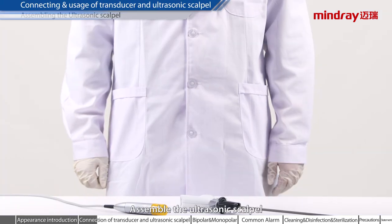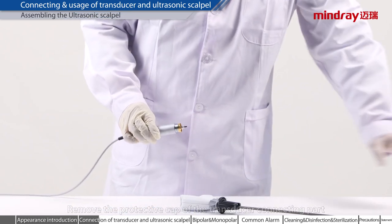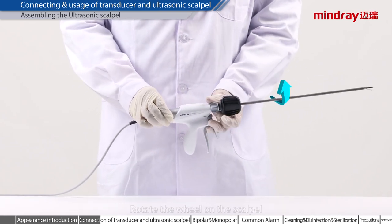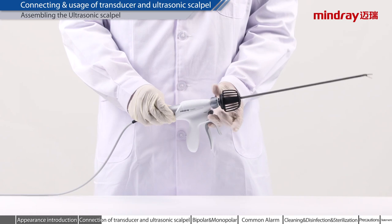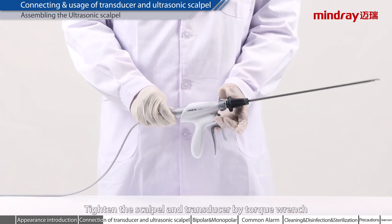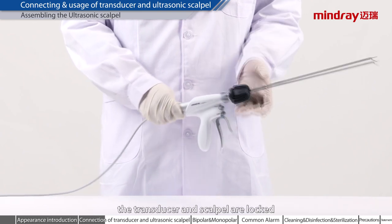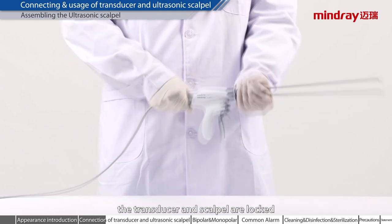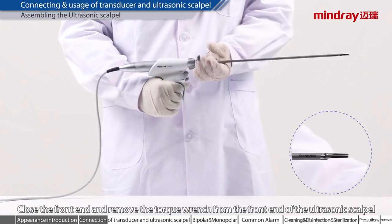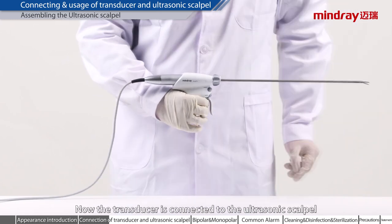Assembling the ultrasonic scalpel. Remove the protective cap of the transducer connecting part. Connect the transducer connection part with the scalpel. Rotate the wheel on the scalpel. Tighten the scalpel and transducer by torque wrench. After two clicks, the transducer and scalpel are locked. Close the front end and remove the torque wrench. Now the transducer is connected to the ultrasonic scalpel.